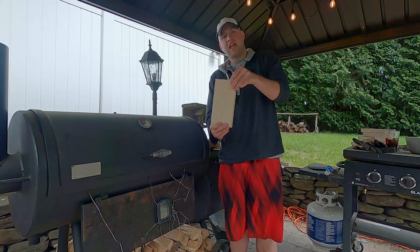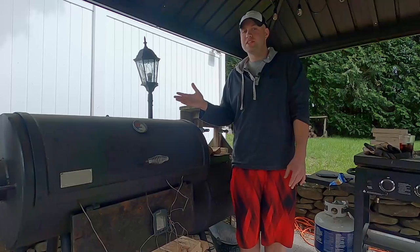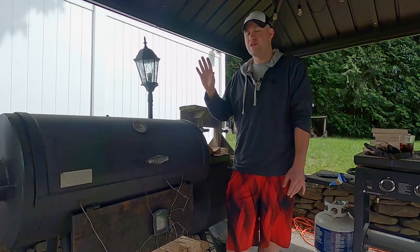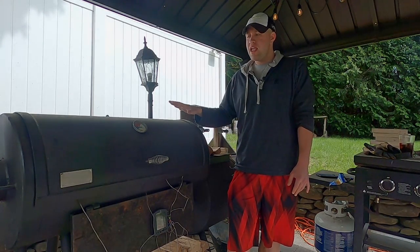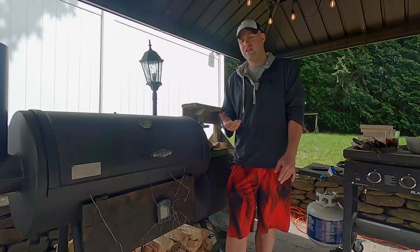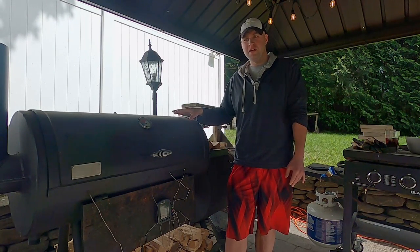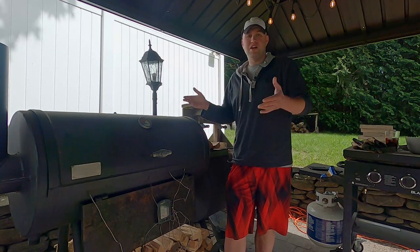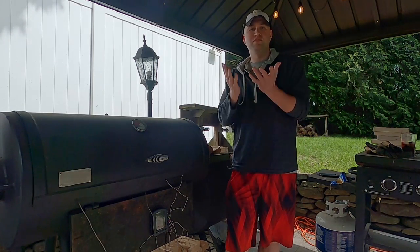Here is the fire brick we're going to be placing in afterwards to see if it makes any difference in the way the smoker cooks. Please keep in mind, I am not the one who invented this biscuit cooking experiment. There are plenty of videos on YouTube showing people doing the same exact experiment. I'm doing it in my case because no smoker cooks exactly the same — and this is why you should do it with your smoker as well. Just because someone might have the same smoker and did the same experiment does not mean I'm going to see the same results.